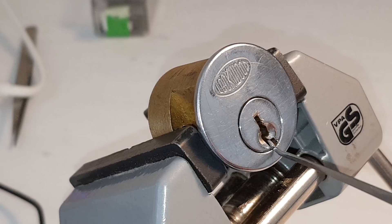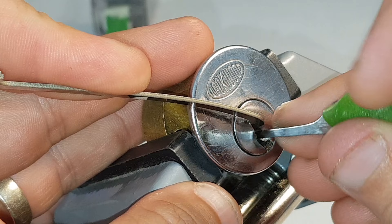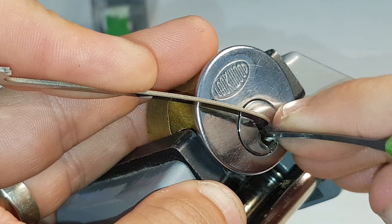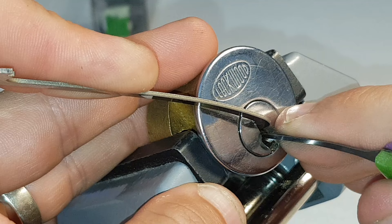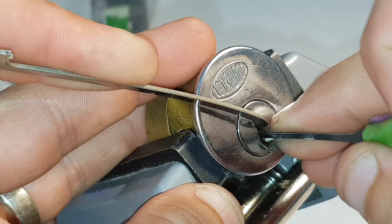Top of the key with tension. I'm going to pick off the binders starting at the front - one's binding. Nice, set of one, two - that was a bit dull.